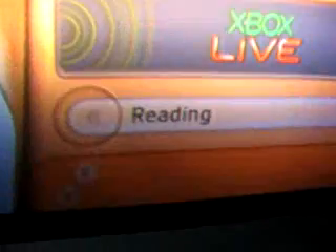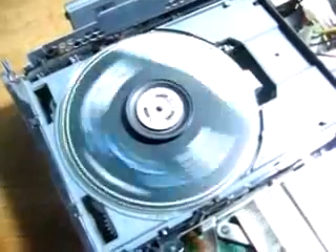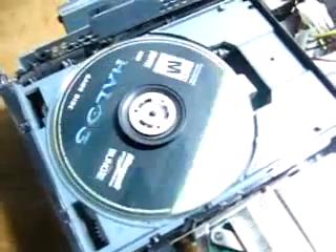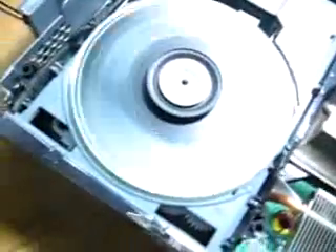I'll try Halo. Let's see if it just tries to read. It just doesn't want to read it. Then I get an unplayable disc.